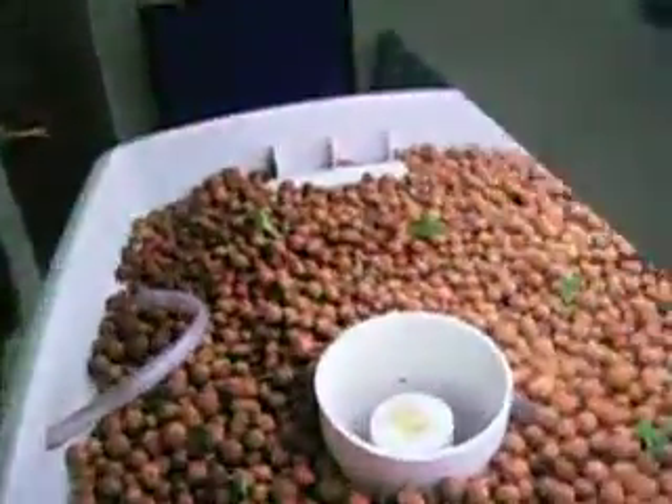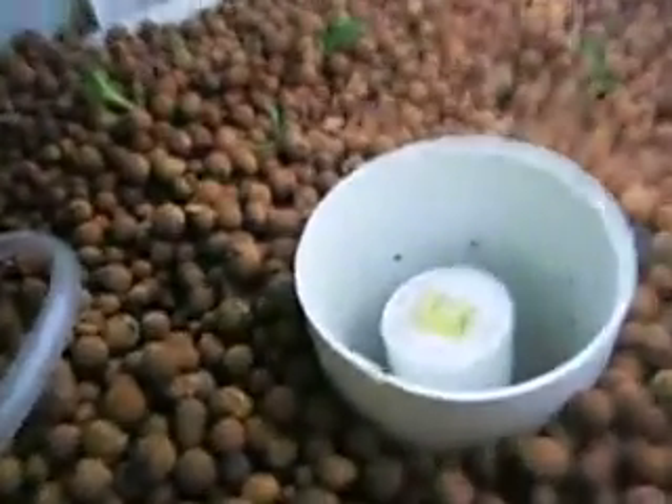Moving up to where the grow bed is and the water is pumping in, as we look down in there — I'm not sure about the quality of this video — but that water starts filling in, and it seems like it takes between three and four minutes for it to fill.